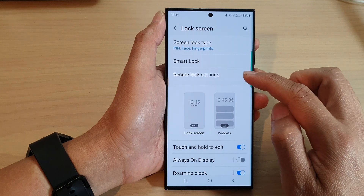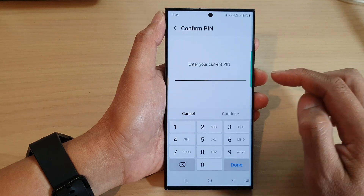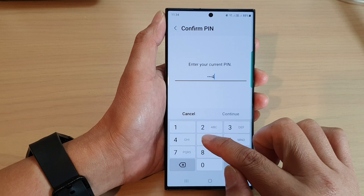Next, tap on secure lock settings. Then put in your screen pin or password to unlock.